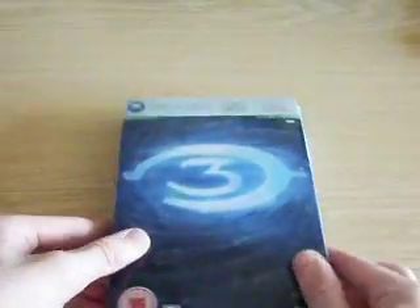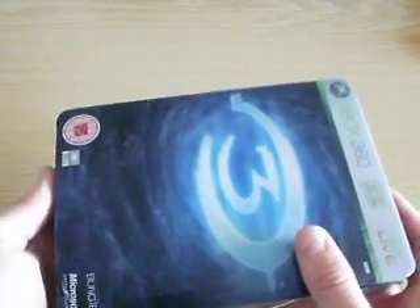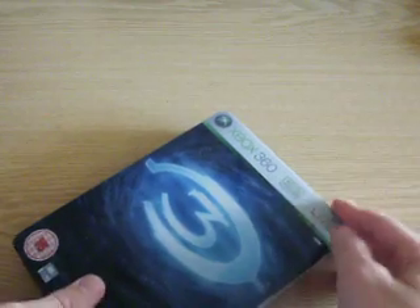It's got this sticker for some reason. Only problem I don't like with this is you can push it out either way. The reason why I like the Halo Wars Limited Edition is it has a bottom so you can only push it one way, so it doesn't slide out. But it doesn't really matter too much — it's still awesome. So, yeah, that's the sleeve.